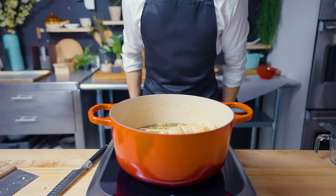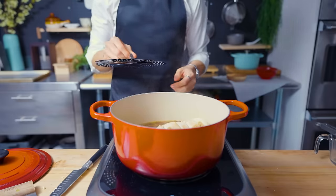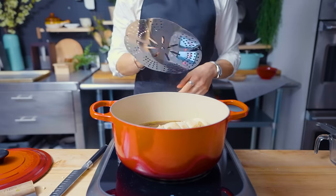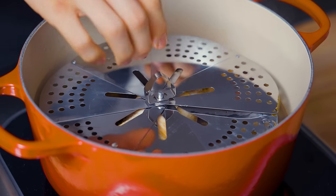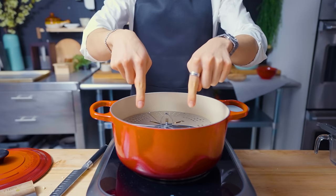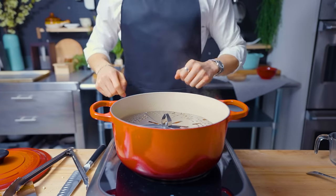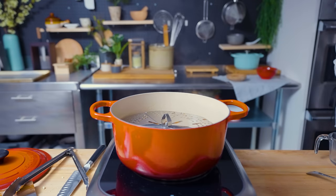Once the pork is relaxing in its nice little bubble bath, I'm going to use a tool called an otoshibuta. Essentially, it's a drop lid that goes directly on top of the simmering liquid and the food inside the pan to prevent evaporation and to evenly distribute the cooking liquid. There are a lot of ways you can make this out of parchment paper — it's a pretty cool trick, so look into it. I'm going to let this go for about two to three hours until it's nice and tender.